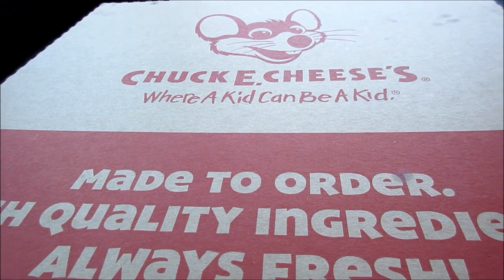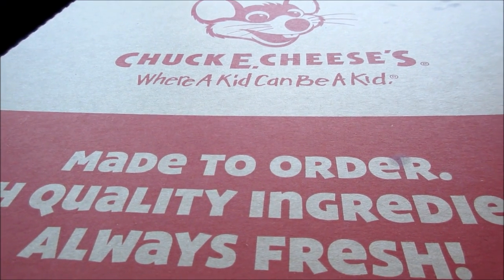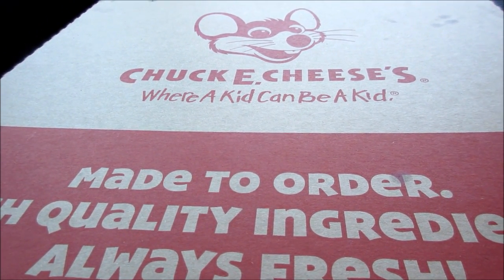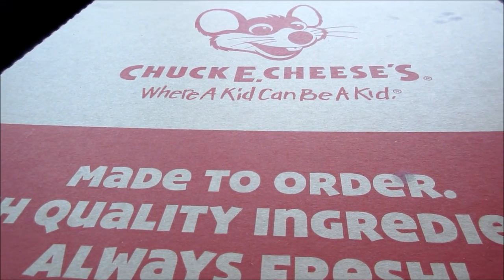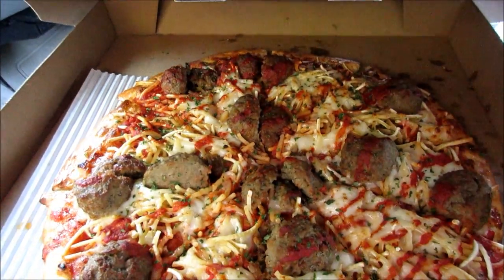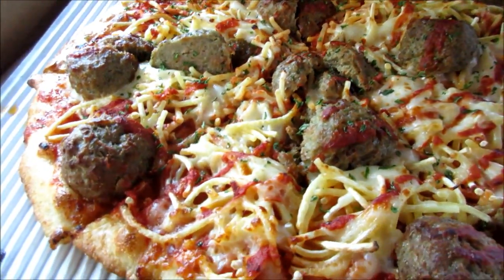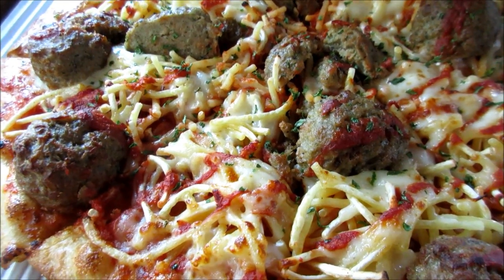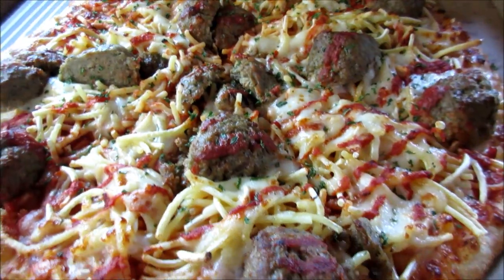Hello YouTubers, this is the new spaghetti and meatballs pizza from Chuck E. Cheese's. It's where a kid can be a kid. So let's check this out. This was 15 buckaroos. And this is what she looks like — we've got spaghetti, we've got the meatballs on a pasta sauce sitting on a thin crust.